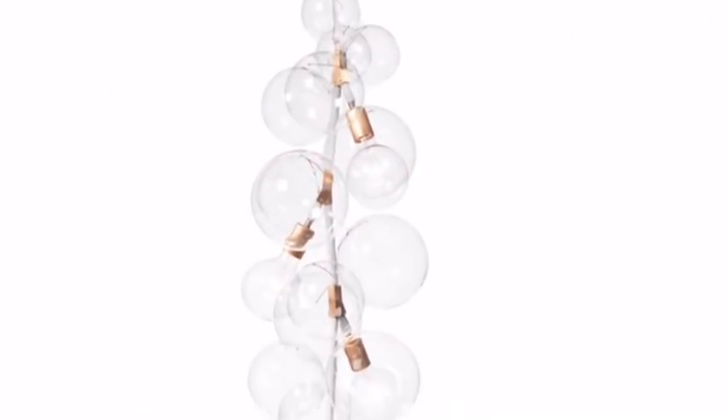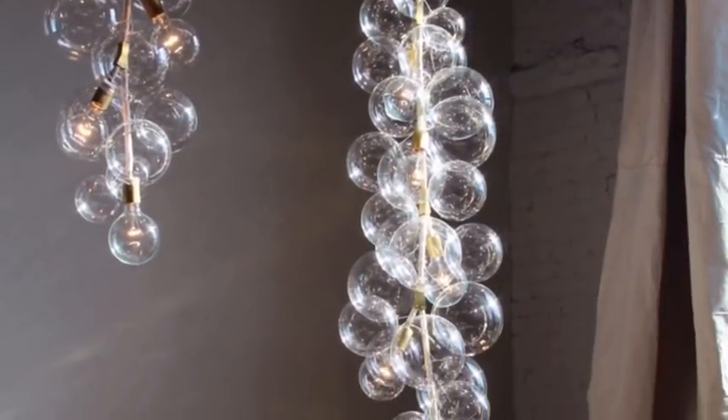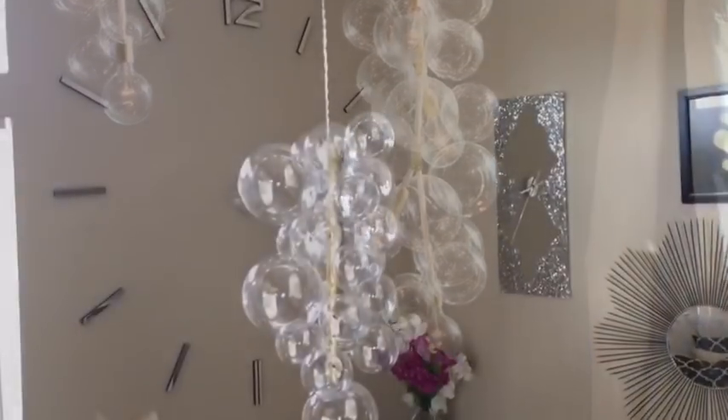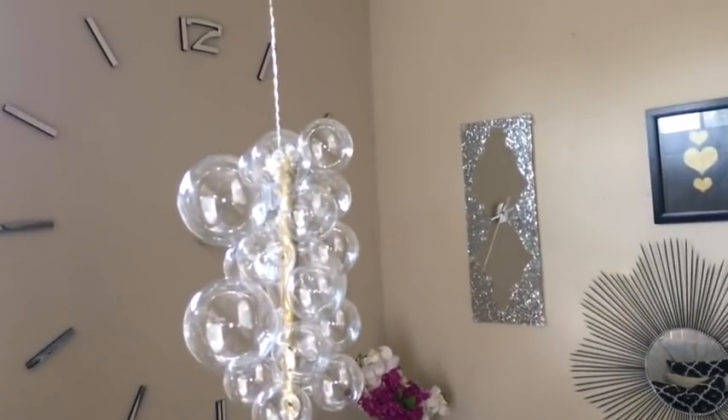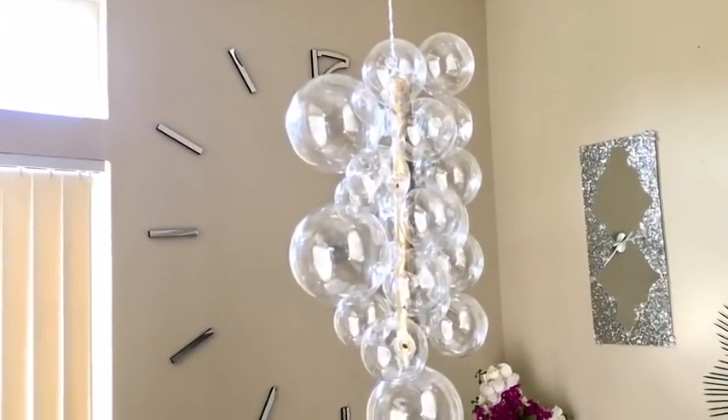Hey guys, so this version of a bubble chandelier that you see right here has been on my mind, but it's going for like hundreds and thousands of dollars. I made mine for just $15 — yes, you heard me, $15. Now I want to share with you guys how I made it.